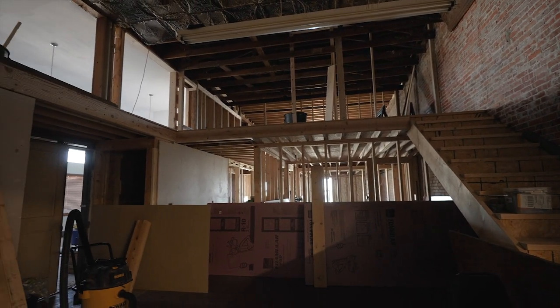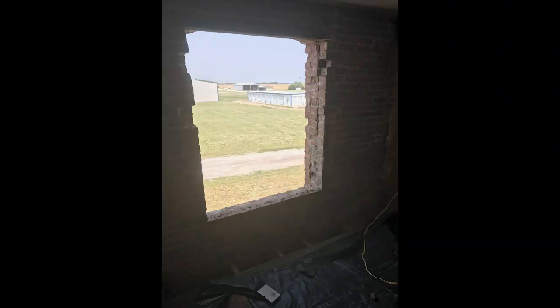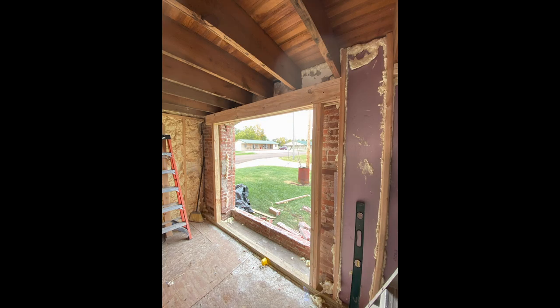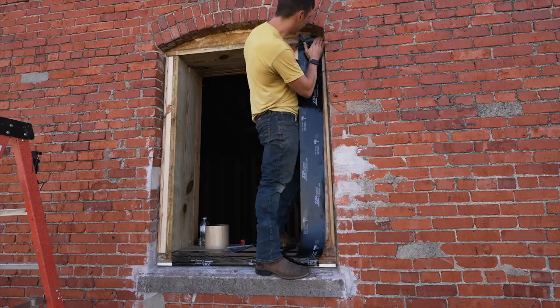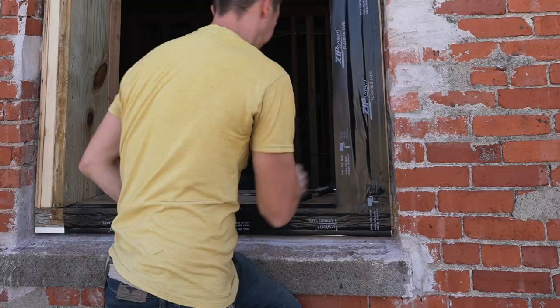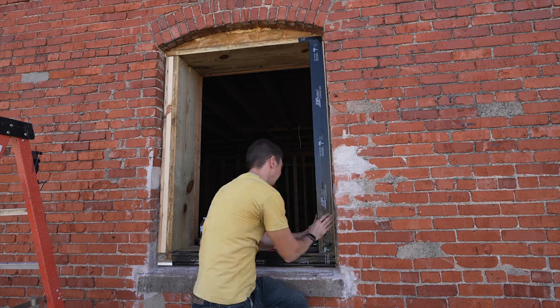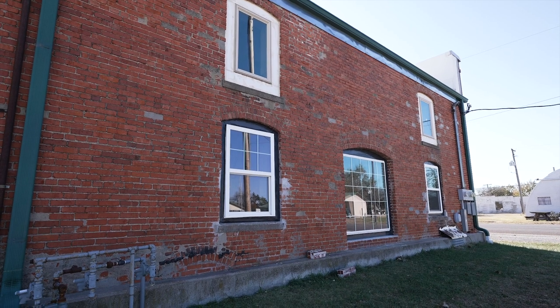When we moved into the building, the original windows on the north side had been sealed up with brick. Since some of our main living areas would be over here, we decided to cut the brick and put windows back in to bring more natural light into the space. In the last video I walked through my process of fixing some of the framing for the windows, and also showed how I'm using a product called the Zip System flashing tape to flash and seal the windows.